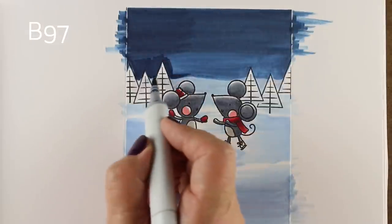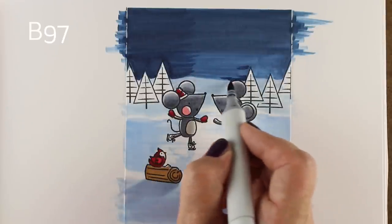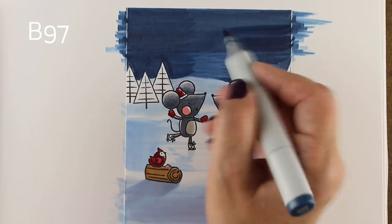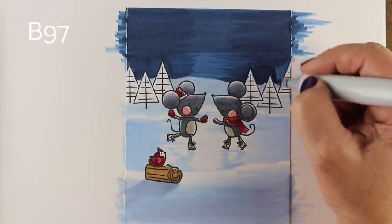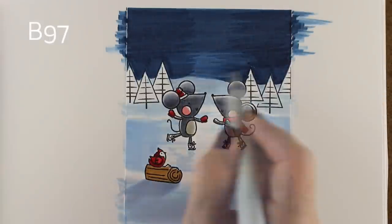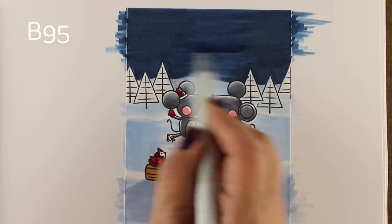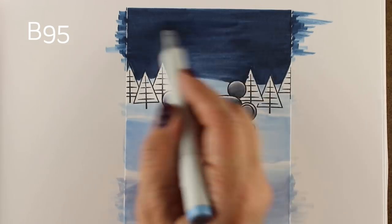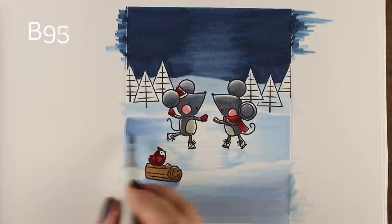A lot of times with coloring scenes, folks stop far too soon. You need to put more ink on in order to get it to really blend, so I'm adding more color and leaving that center streak so I can create the area where the light comes down through the sky. I'll take the B95 marker and go over it — it's lighter than the B97, so it eats away just a little at the outside edges and gives me that shape coming down the center.